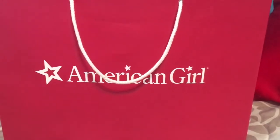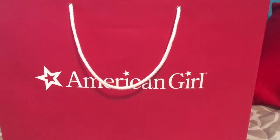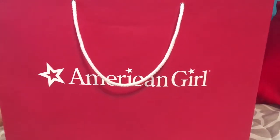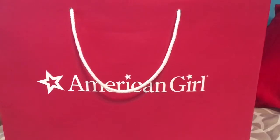Hey guys, I went to the American Girl store with my grandpa and I got about five things and I'm so excited.